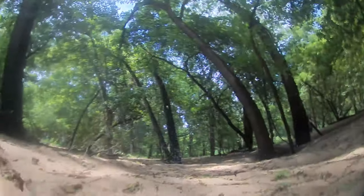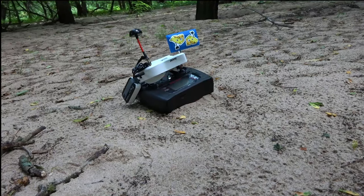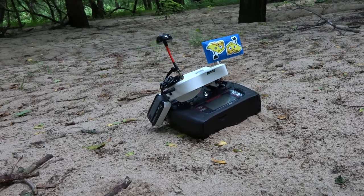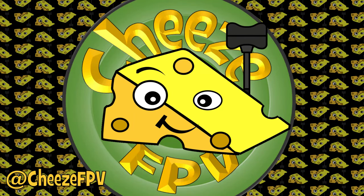So before I move on and tear this thing apart and just give up on this frame, I thought I would pose the question to you guys. If you have any suggestions, please — I appreciate it. Let me know in the comments. And as always, thanks for watching. Happy flying.